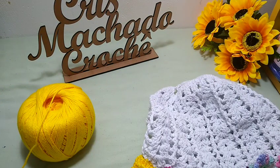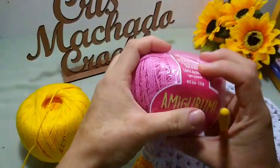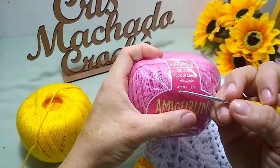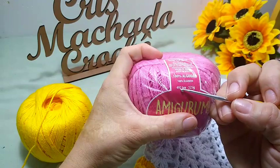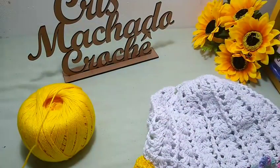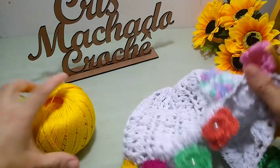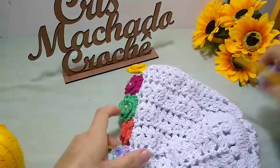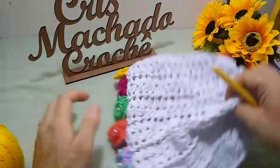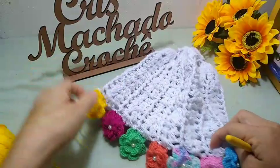Aqueles fiozinhos mesmo pra você fazer amigurumi. A textura dele é 492. Então, eu vou fazer a parte de baixo com ele. Eu tenho uma dificuldade muito grande de achar o barbante número 4 colorido aqui, com cores bonitas. Então, eu vou usar ele porque as cores dele são bem vivas, e eu gosto.